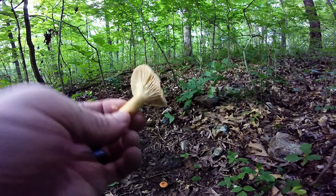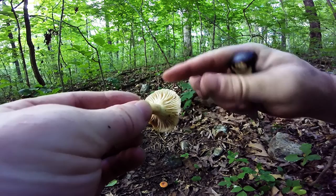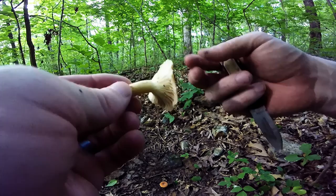There are some milkies that are not edible, and there are some that are. But the milk will stain — it will stain your fingers after a while. And it'll stain the places on the mushroom where it was after it dries. It'll stain brown. I'll show you that in a little while.